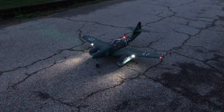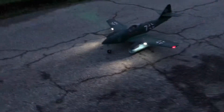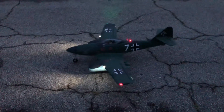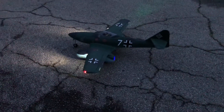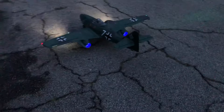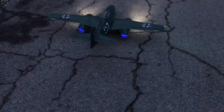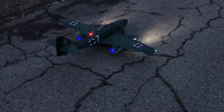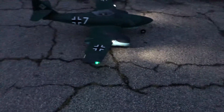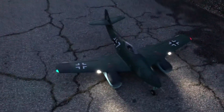Okay pilots, here we go. I got bats out here flying around me. Some Nazis die of bombing my ass. Dynam ME-262. This jet's 1500mm wingspan so it's pretty good size. It comes with navigation lights but I put the landing lights and strobe lights on the top of it.